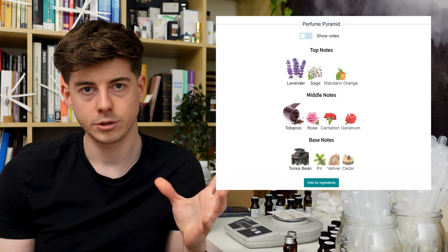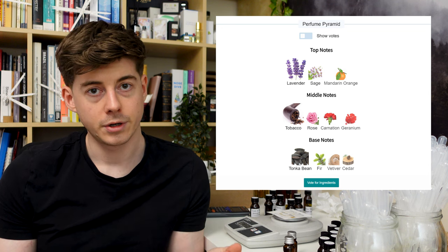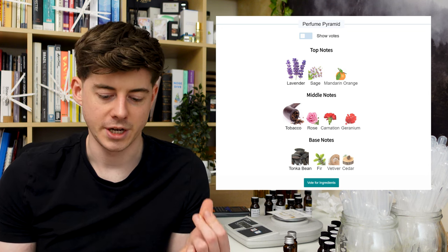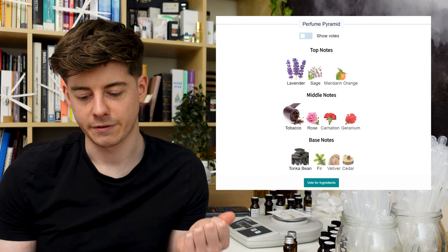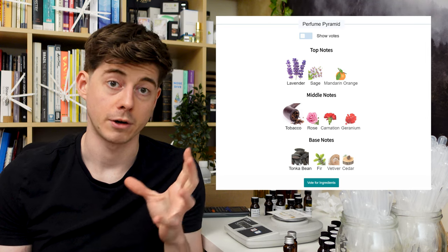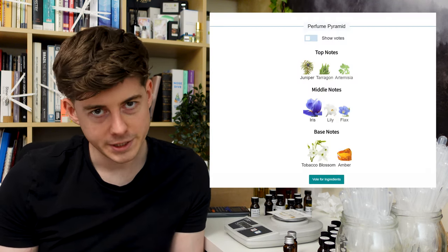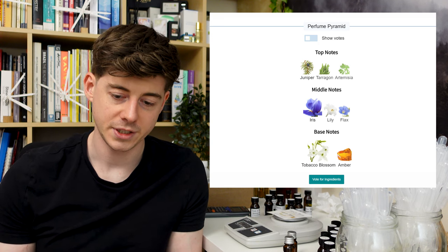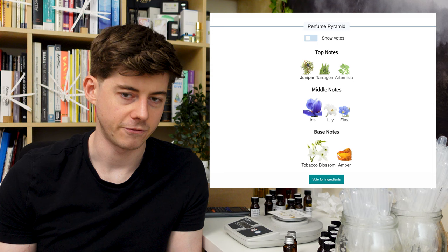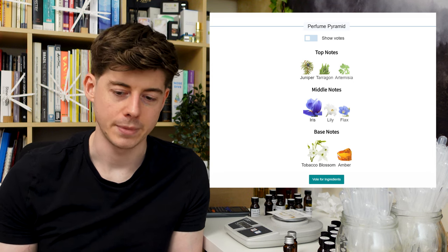The notes in the original are top notes lavender, sage and mandarin orange; middle notes tobacco, rose, carnation and geranium; and base notes tonka bean, fir, vetiver and cedar — at least according to Fragrantica. For the reformulated version, apparently top notes are juniper, tarragon, artemisia; middle notes iris, lily and flax; and base notes tobacco, blossom and amber.